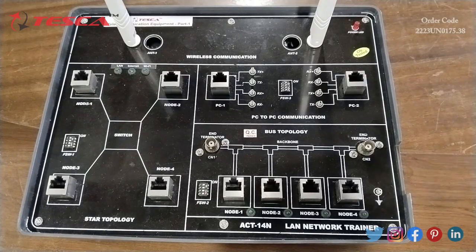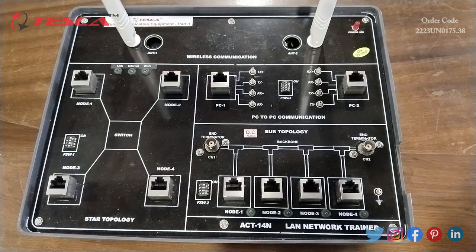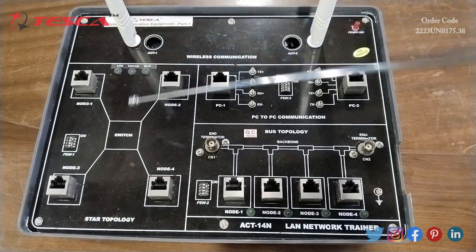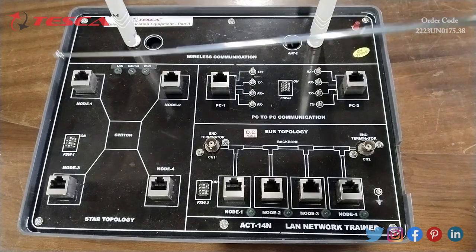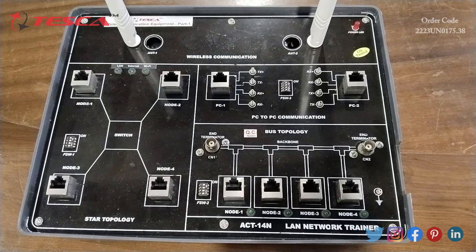I am going to give you an overview of this apparatus. In this apparatus, we have different blocks for the benefit of users. First of all, we have the wireless communication block — this is antenna 1 and this one is antenna 2. Then we have the star topology block. These are the nodes. Here we have 4 blocks where we can connect the PC. This is the PC-to-PC communication block, and this is the PC1 node and PC2 node where we connect PC1 and PC2.